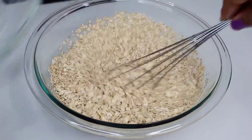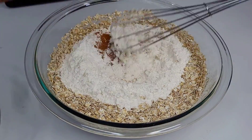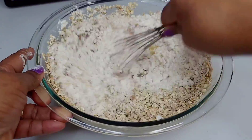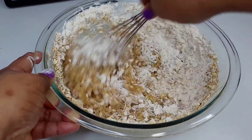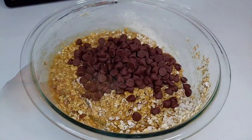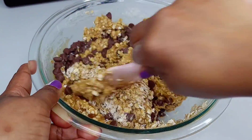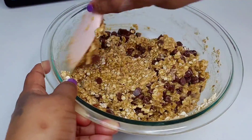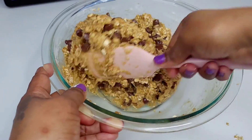At this point we'll add the oatmeal, flour, cinnamon, and baking soda — mix that real well. I did switch over to a spatula because the whisk wasn't doing it for me. Once everything is well incorporated, go in with the chocolate chips and work that in. Then place this in the fridge for about 10 to 15 minutes. I actually placed mine in the freezer for about 10 minutes so it could firm up faster.